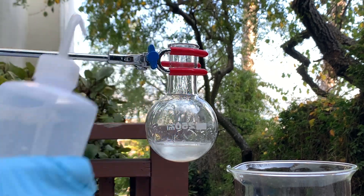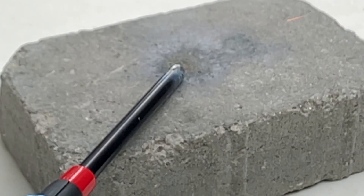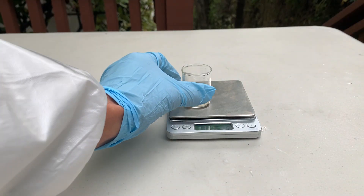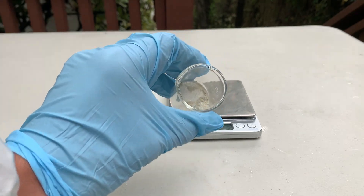Mercury fulminate is a primary explosive. It detonates at around 4,200 meters per second. It was mainly used as a primer until the end of World War II, when countries started switching to safer and less toxic alternatives.